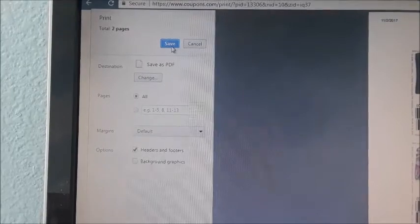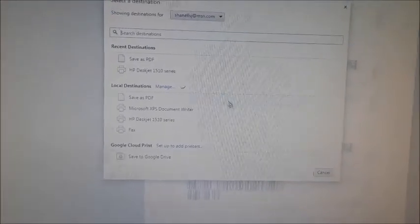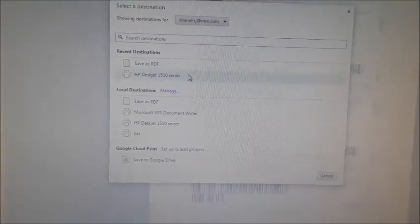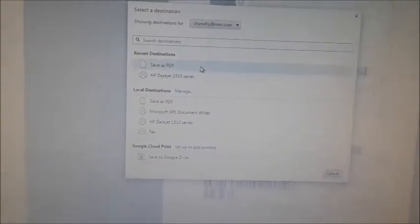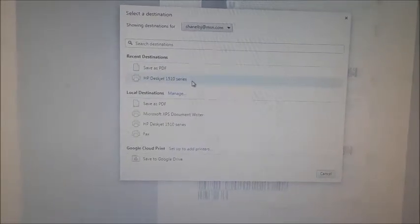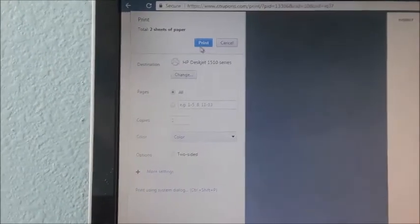I'm going to click 'Change' just to show you how it normally is. This is where you change it — you can put 'Save as PDF' or you could have it go to your printer. Right now it's set up to go to my printer and I would just click print. The destination is my printer.